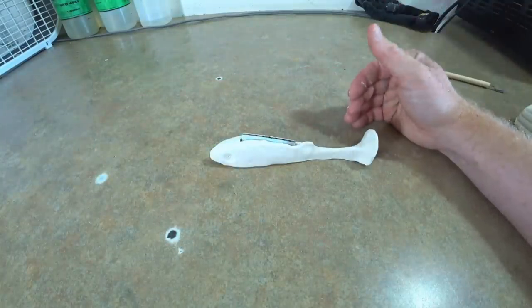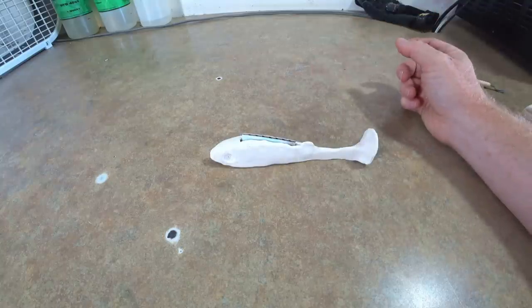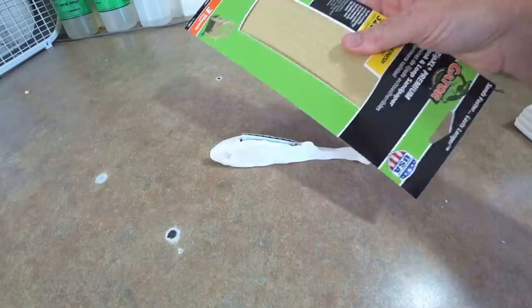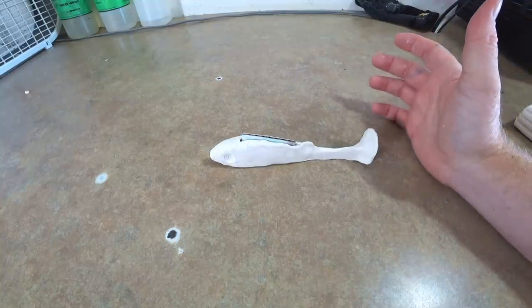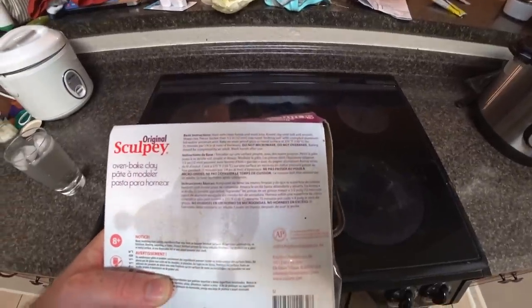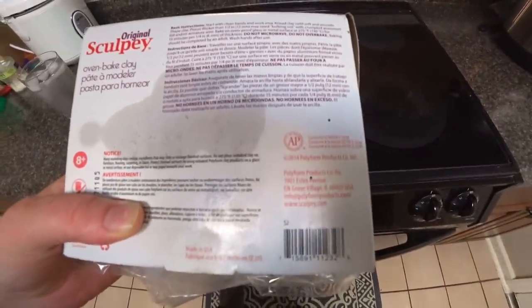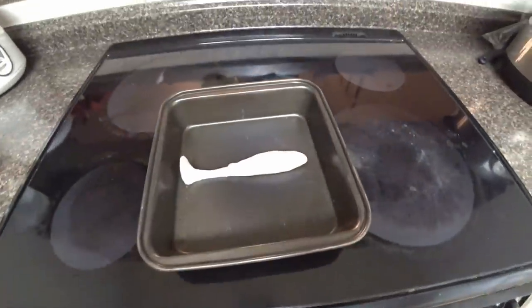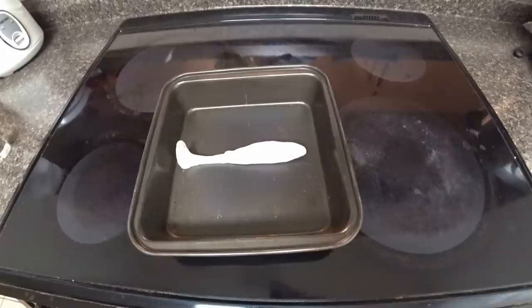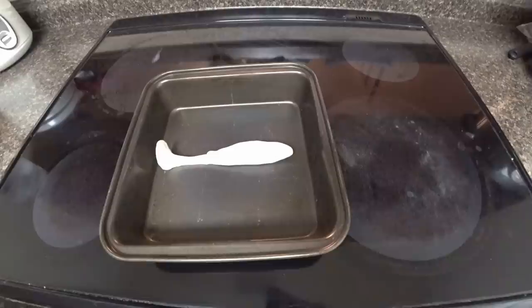We're going to bake this bait — it'll be our master. Once it's hardened, we can take really fine sandpaper and fine-tune the edges, smooth things out, and try to make it look as professional as possible. The baking instructions say: bake on an oven-proof glass or metal surface at 275 degrees for 15 minutes per quarter inch of thickness. This bait is about a half inch thick, so we'll do about 35 minutes.